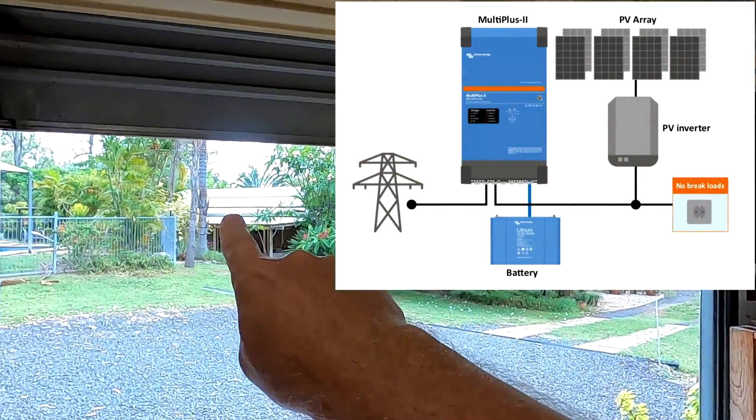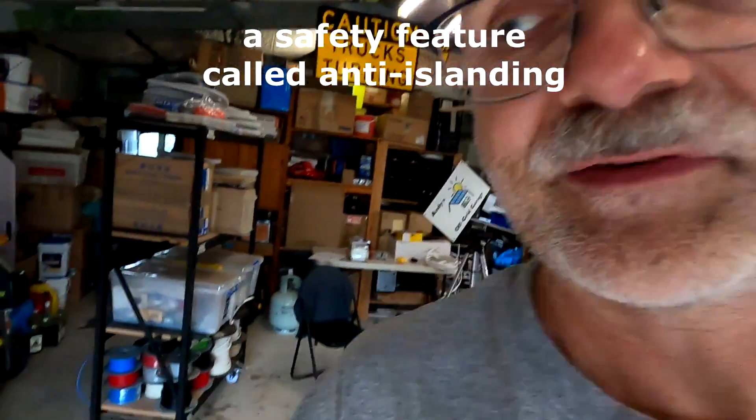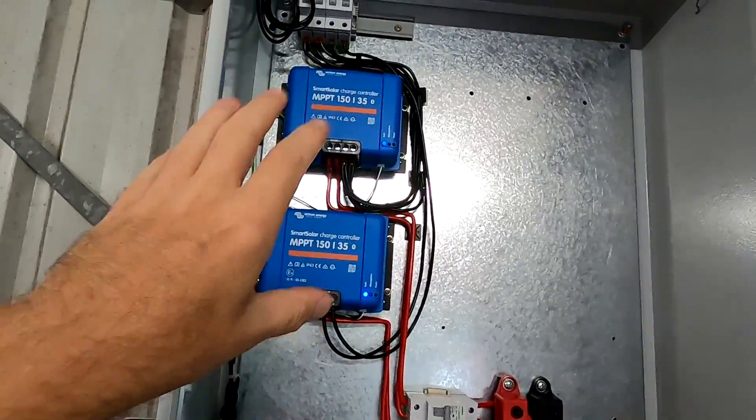Even in a fully off-grid situation with no AC input at all — like here in the garage — you can still use this inverter with your existing AC coupled solar. Normally your solar system turns off if no AC is detected. But the MultiPlus creates its own micro grid, simulating a grid so your grid-tie inverter at the house recognizes it and keeps pushing power into the micro grid. You can have your DC MPPT solar charge controllers as well as your existing AC coupled solar system both charging your battery at the same time.